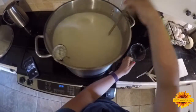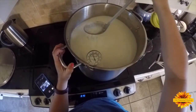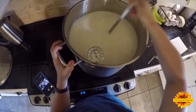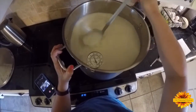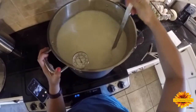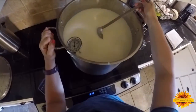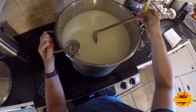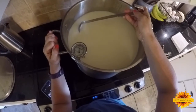My favorite rennet is an animal rennet in liquid form — that's been my favorite. You're going to mix this really well; you want to get all that rennet mixed in. To stop the milk from swirling, put your spoon in there to slow it down — otherwise you'll get some really weird swirls in your curd.